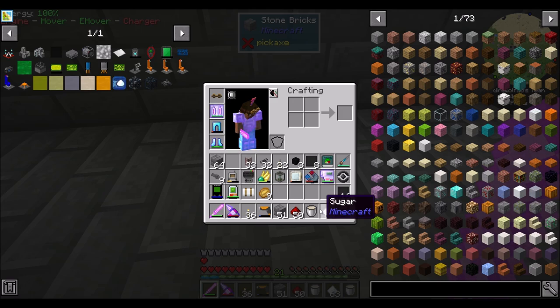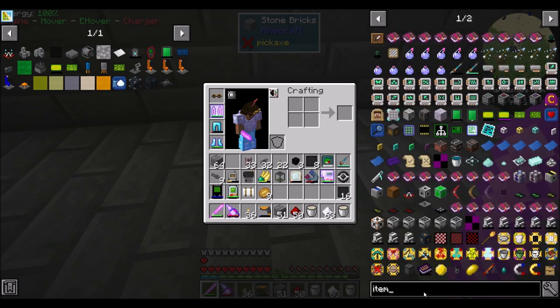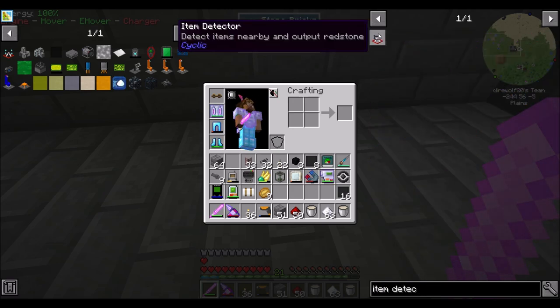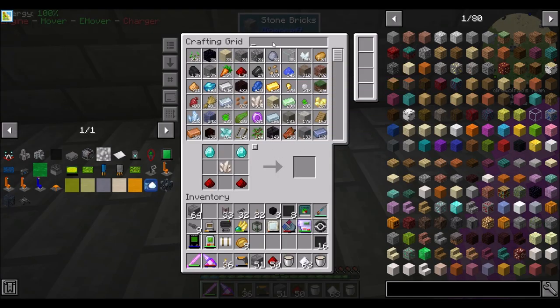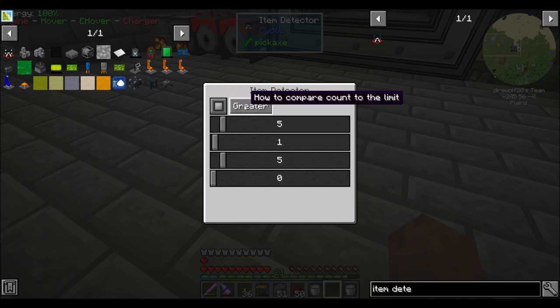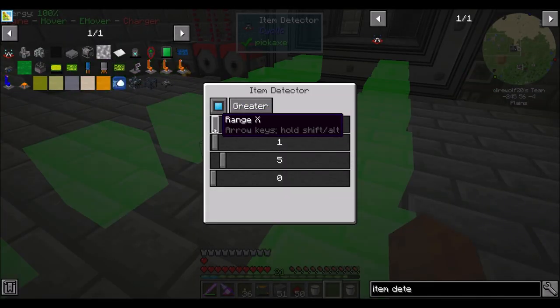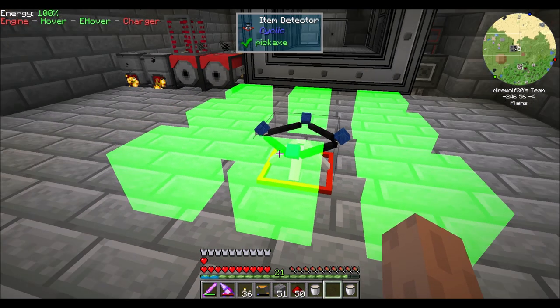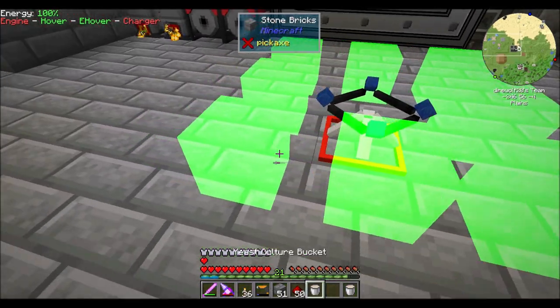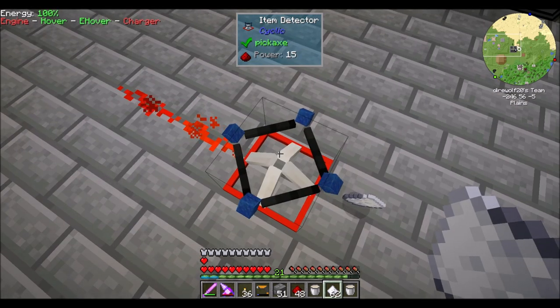We did just add Integrated Dynamics, so I'm pretty sure Integrated Dynamics can handle that for us. There's also an item detector from Cyclic — detects nearby items. It'll emit a redstone signal when there's an item inside a set range. We can't filter it on sugar specifically, but that's okay. So what we could do — we're going to set this up next episode — is use a fluid placer. A fluid placer from Industrial Foregoing — can you respond to a redstone pulse? Run on pulse. Beautiful. That's what I want to see.